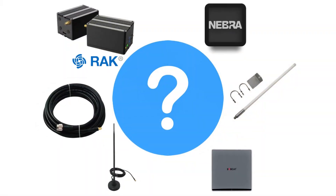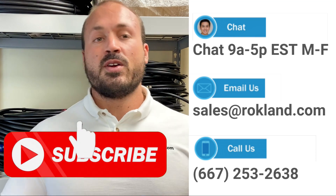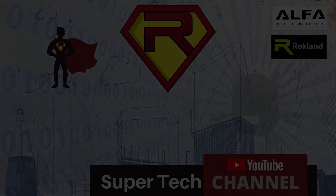If you have questions about what to get for your miner, hit us up on live chat, email or give us a phone call, and don't forget to click that subscribe button. We'll see you again very soon.